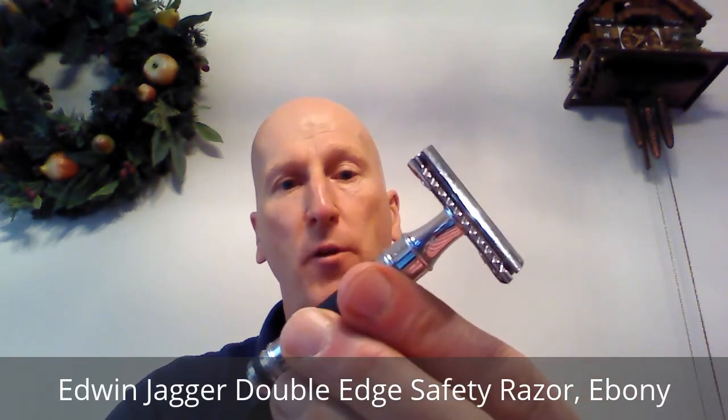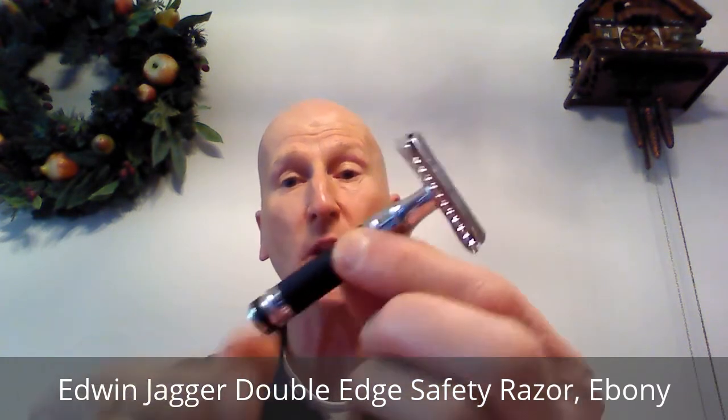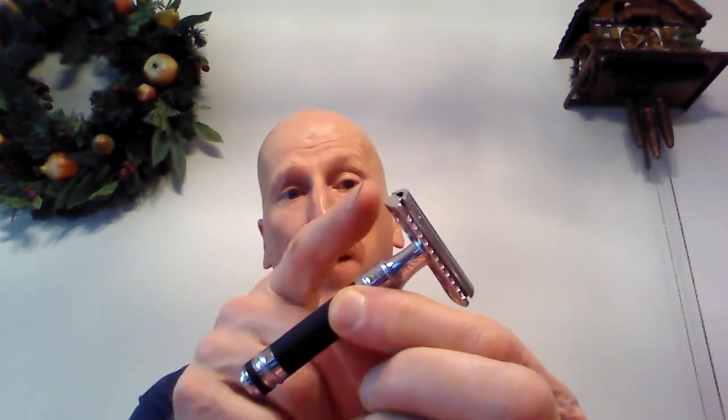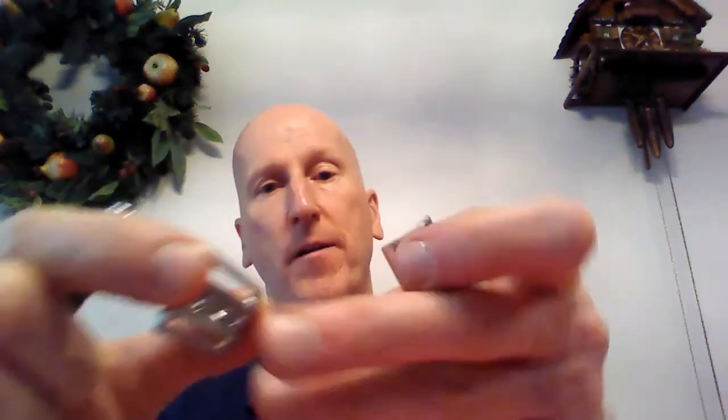Number five is the Edwin Jagger Double Edge Safety Razor known as the Ebony. This is a short handled razor with their famous DE-89 razor head. It's a three piece razor — it comes apart into two pieces and the handle is the third piece. Short handled razor, very nicely appointed. It has some really nice chroming and some accents.